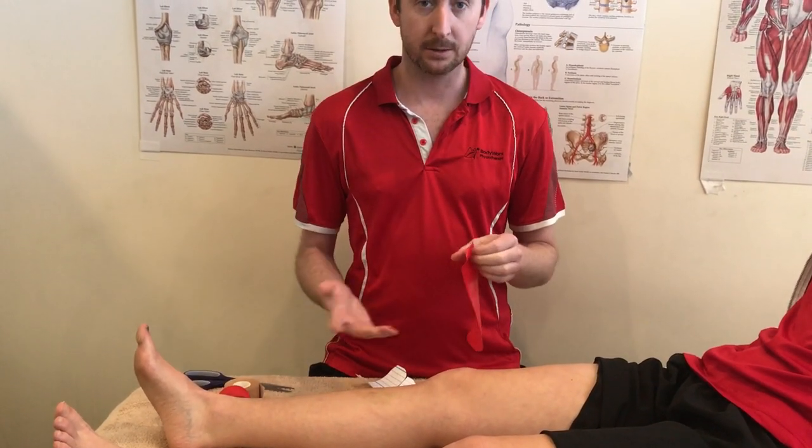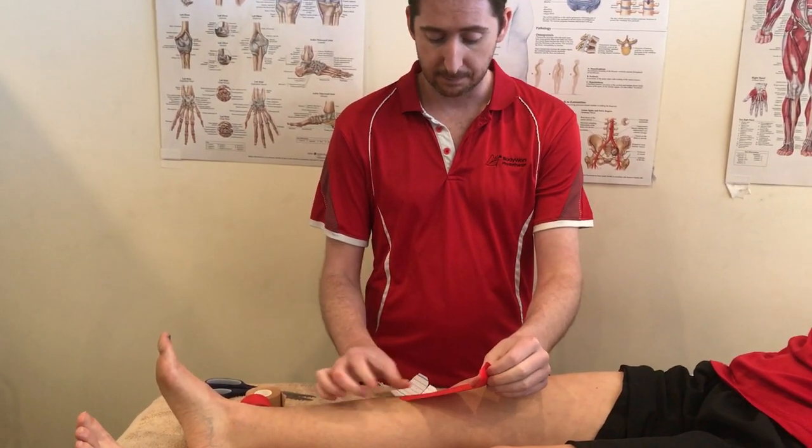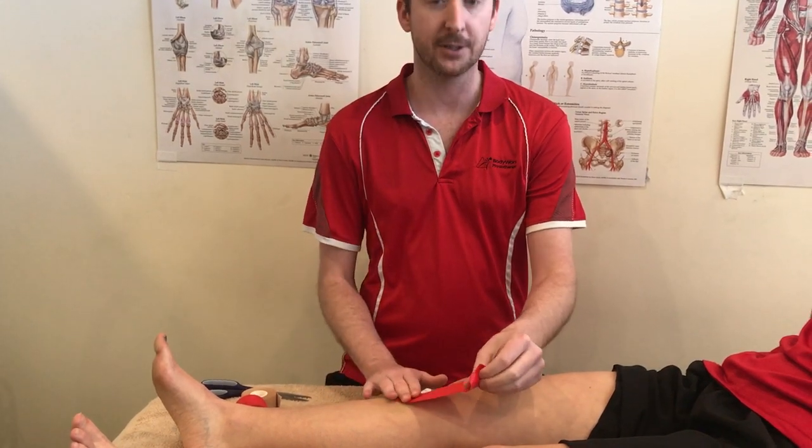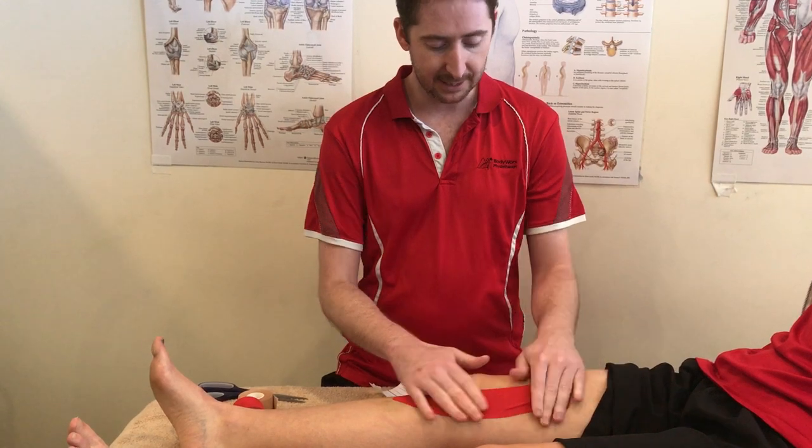You can either do a more minimalistic or a full version. For the minimalistic one, all you need is one strip — it just starts down at the base of the shin. Stick on the first bit, stretch up across the VMO and attach.